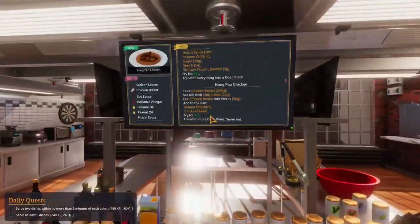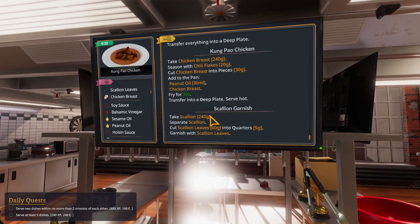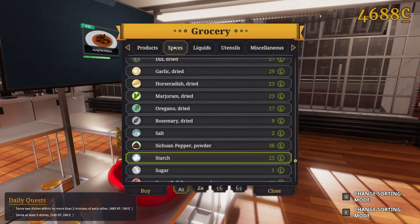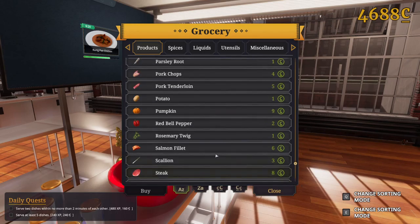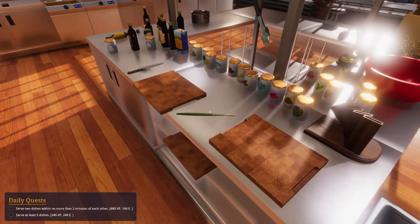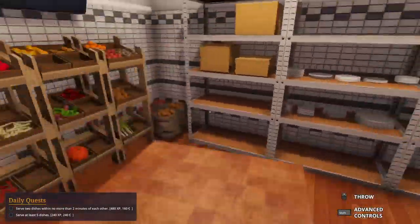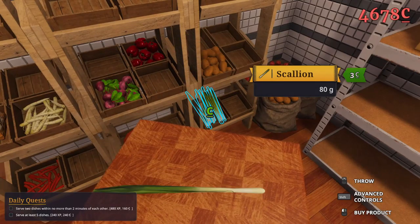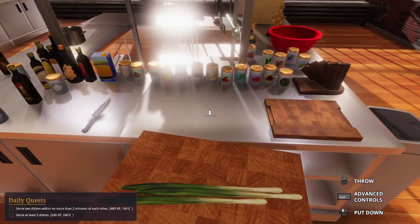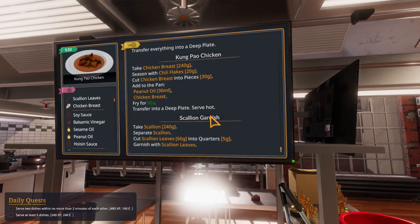Excellent, that's what I like to see. Fried for 90 seconds - pretty simple if you ask me. Scallion garnish - scallion. That's a new one for me, definitely. Okay, we're at 160. We have quite enough to begin doing our shift. Oh no, three orders today. Okay, separate scallion.